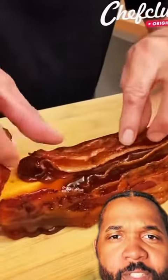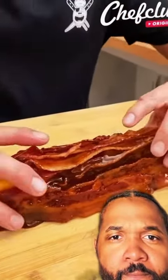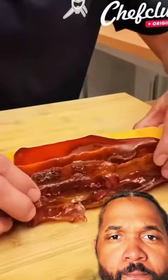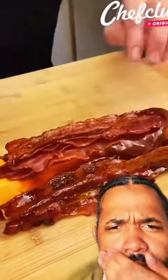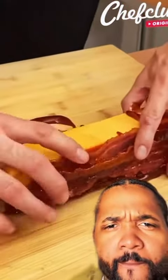We're putting some more barbecue sauce on there with the cheddar. Some more bacon — some more pork bacon on there.